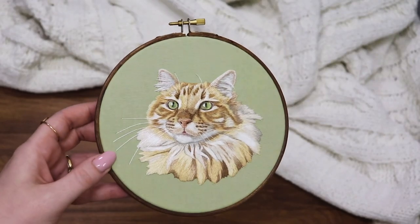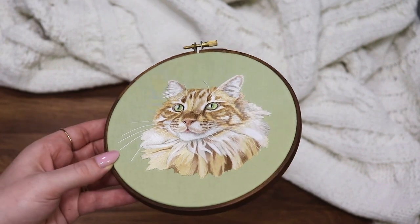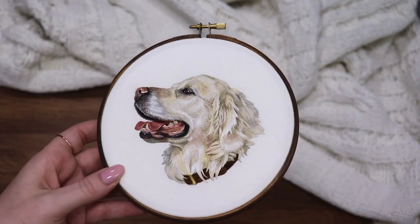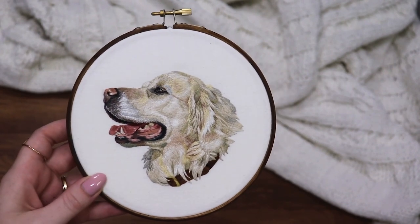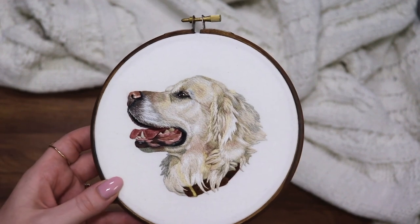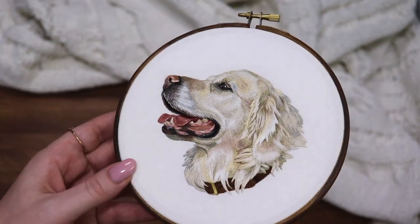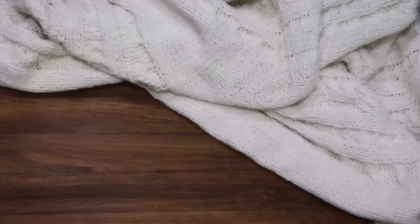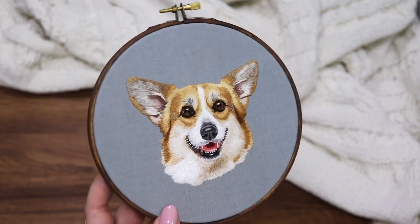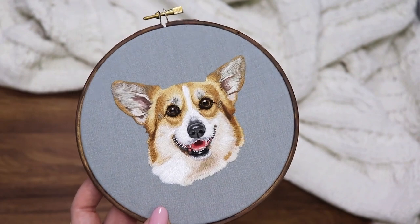Next we have a cat with long fur and a great example of how ginger fur can be both brown and orange. After that is this golden retriever pattern — blonde fur can be really difficult to capture, so I wanted to be sure I included an example of it. It's also a great example of the profile view and the dog's teeth and tongue. And we can't forget a portrait of a dog with its ears up — this corgi portrait is a great example of that and also shares a more rich orange color palette.